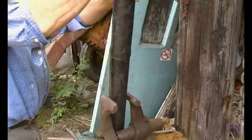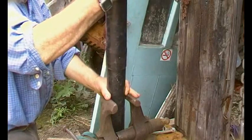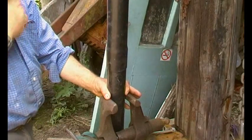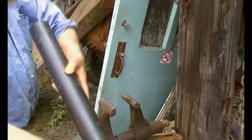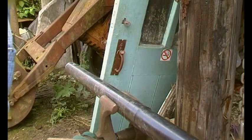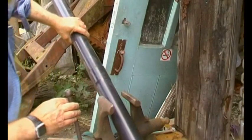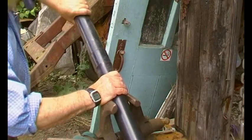Twist it round and then just gently push it in — and there we go. Just check that it's straight. When that cools off there's no way you'll get that apart — rock solid.